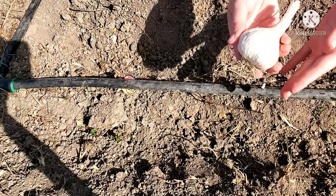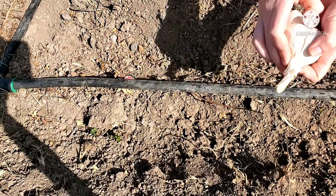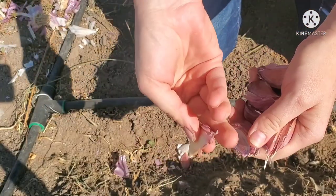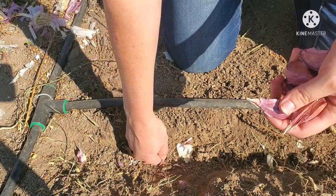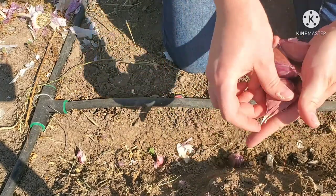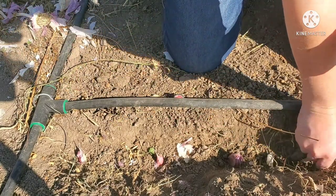Garlic is usually planted in September or October, depending on your zone. I am in zone 5B for reference. I will be planting a hardneck variety — hardneck varieties are better suited for colder climates. This is garlic that I grew last year, but you can also purchase it online or at your local store.